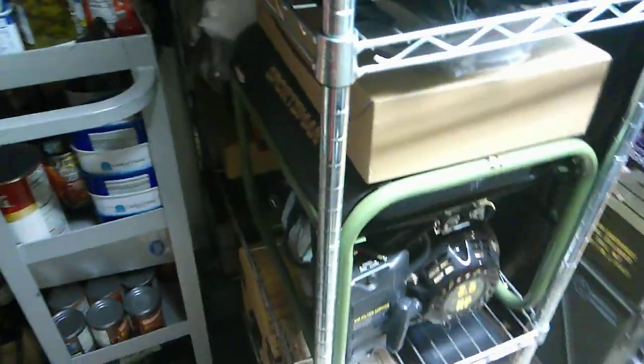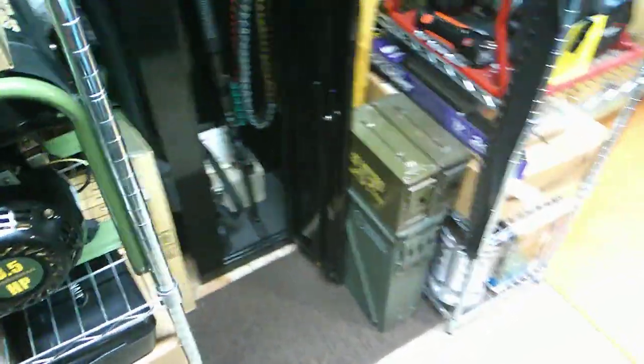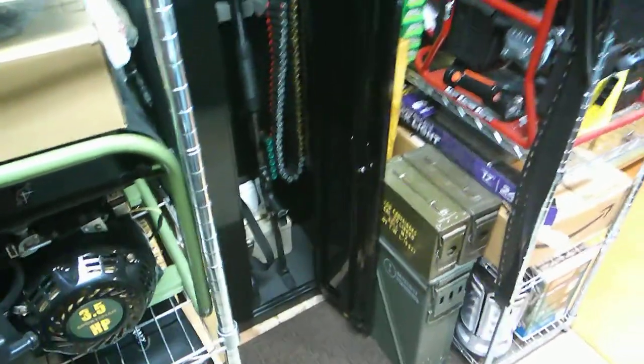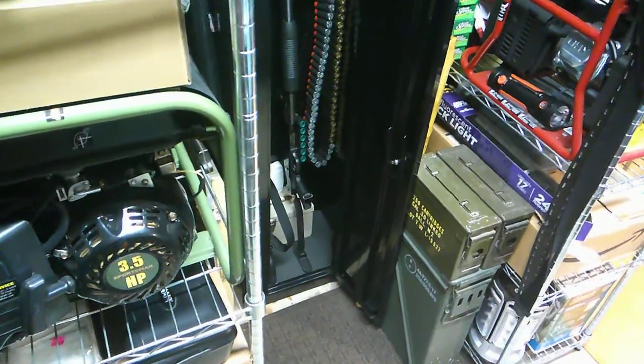Shelving, obviously, is huge. I have more shelving behind me filled with more stuff, but I'm not going to show any of that. I'm just keeping it to this small area here for security purposes. But yeah, that's a good amount of my apocalypse supplies.